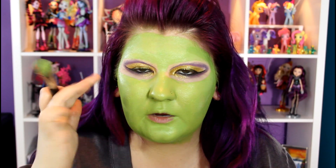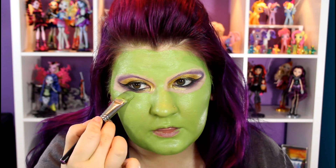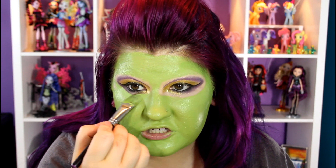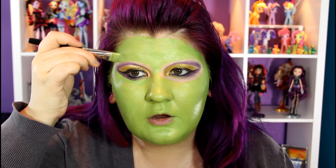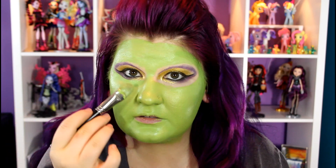Remember how I was saying around the eye area we don't have to be as perfect so we can clean it up later? This is what I mean. Using some foundation on the brush, I'm going to go right underneath and actually shape how I want that under-eye eyeshadow to look. See how that's already starting to give shape? Same thing on the top — her line is pretty defined, so I'm just going to use this to give shape. Do you see how that just cleans it up? It just makes it a lot easier if you wait until the end.